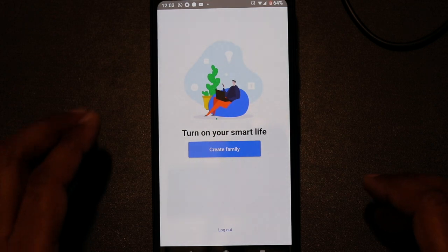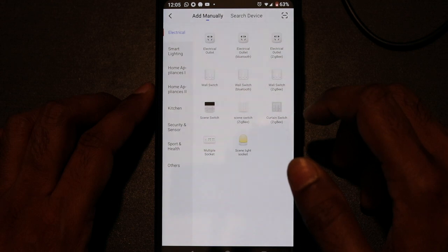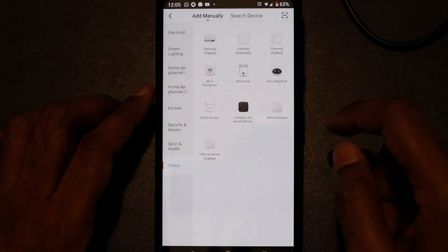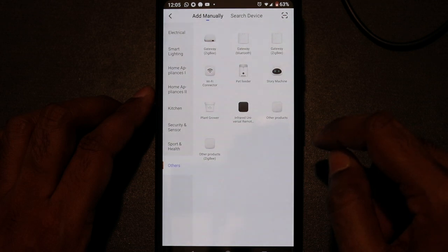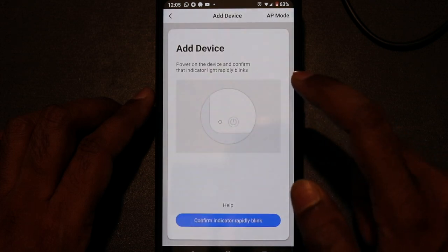After creating the account, you have to create a family so that you can manage your appliances. Now you have to add your IR device to the Smart Life app. Go to the other option and select infrared universal remote — tap on that black icon to connect your IR device to your account.